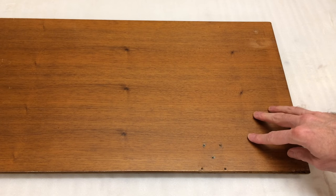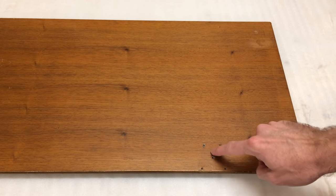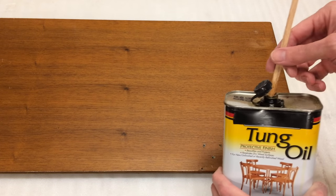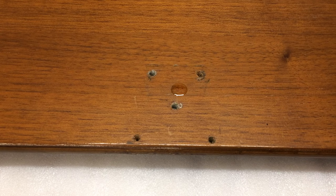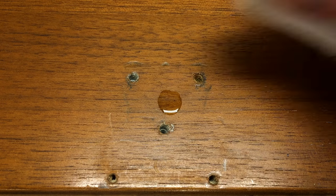Typical oil finishes are boiled linseed oil, tung oil, or Danish oil, and these finishes are easy to test. I've got a piano bench seat here that I'm working on and I need to figure out the finish. I've got a spot where the hinges go, so I've got a concealed spot I can play with the finish. I take a little bit of tung oil out of the container and put a drop on the surface. After about two minutes the oil is just staying on the surface — it's not absorbing, so it tells me it's not an oil finish.